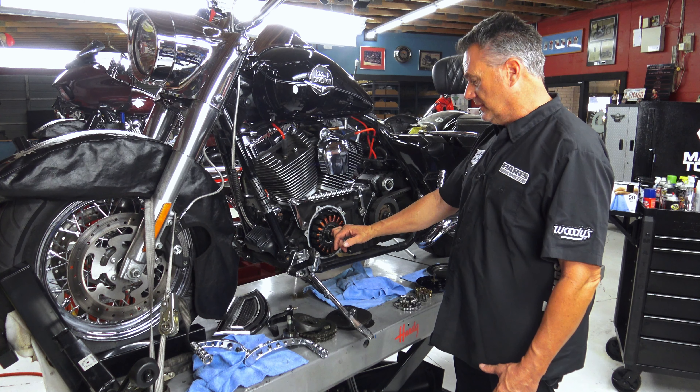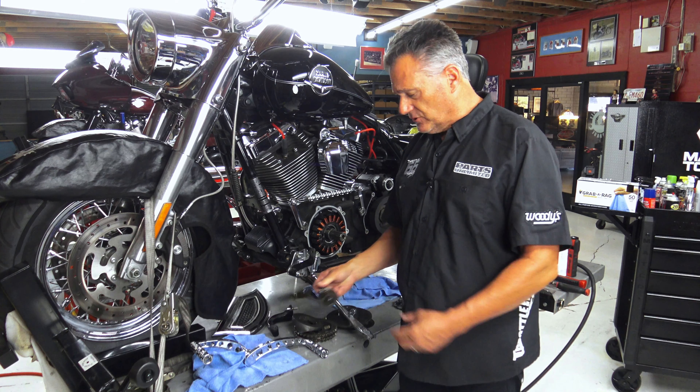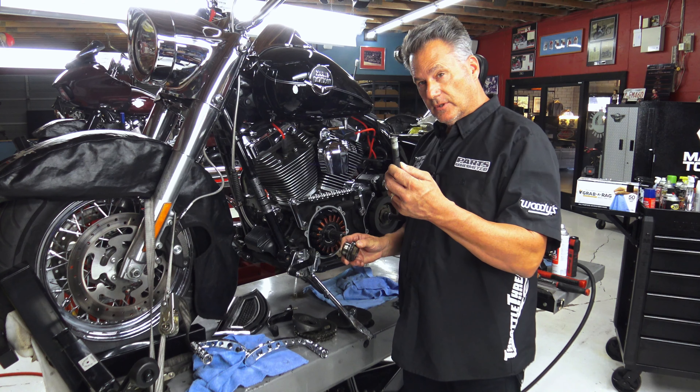Welcome to another episode of Bill on Bikes. If I'm being really honest, I didn't even really intend to make a video today, this week, the past couple weeks. I'm so busy in the shop, but I find myself in a little bit of a conundrum, as they say, a little bit of a pickle. And my issue is...